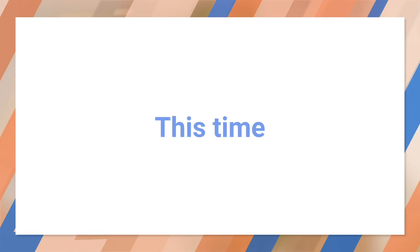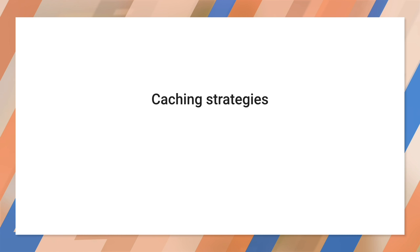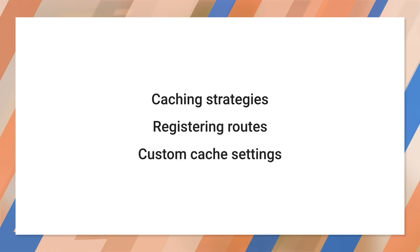OK, how are we going to beat that? We're going to introduce you to alternate caching strategies. We'll also look at limiting a cache's size.